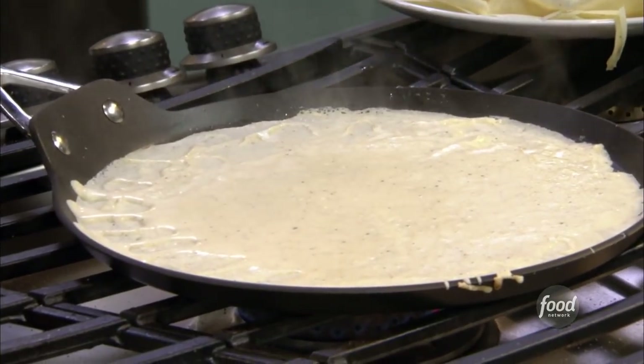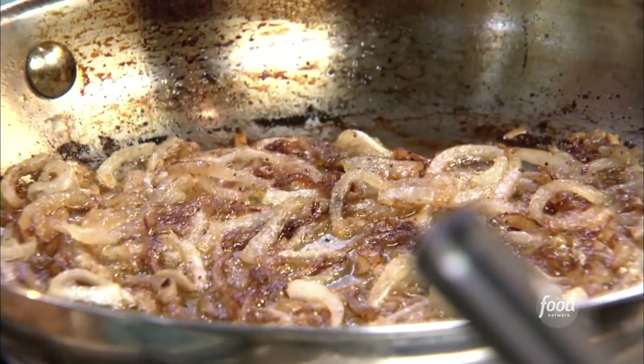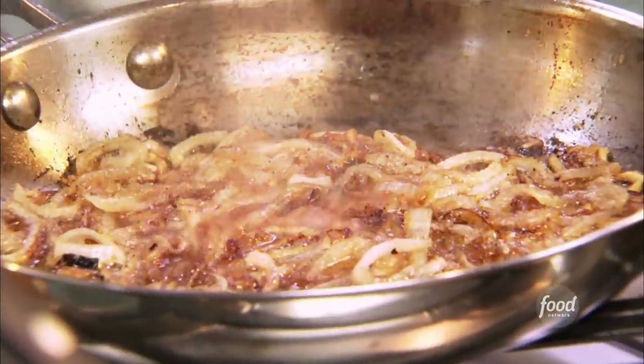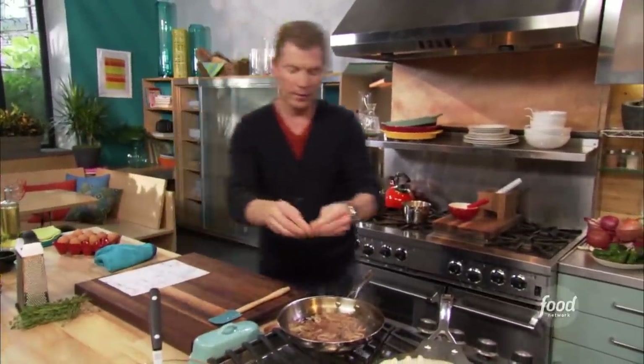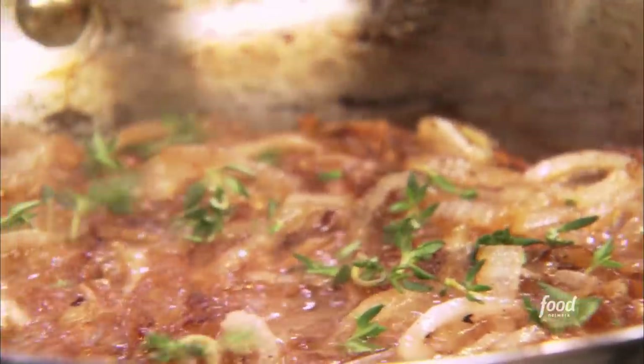While that's cooking, we're gonna just flavor our caramelized onions a little bit. I'm gonna take just a splash of red wine vinegar and a little bit of fresh thyme, just to kind of send home that Parisian flavor. And these caramelized onions — they're done.